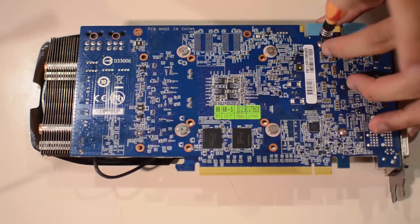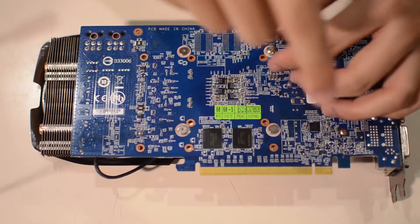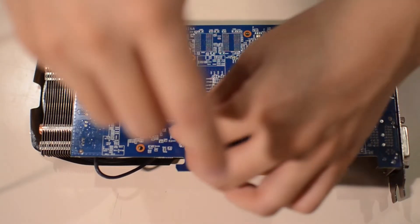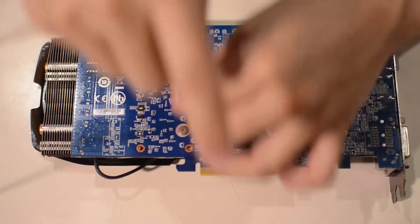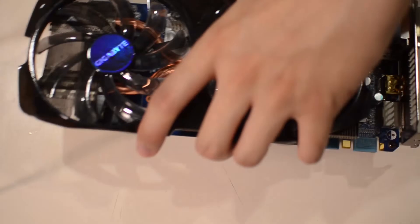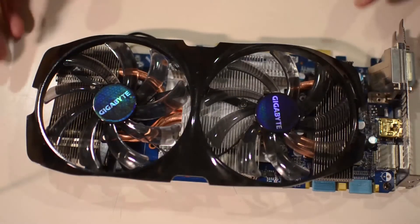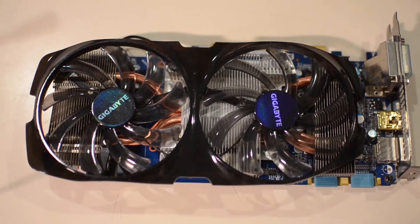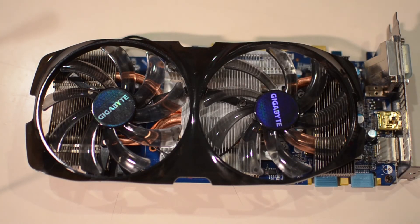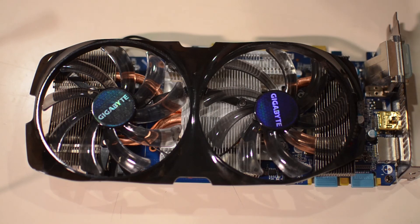There it is with all the screws in and the thermal paste applied — it's time to hook it back into the system now that it's completely cleaned. Watch the temperatures as they miraculously get better. Thanks for watching!